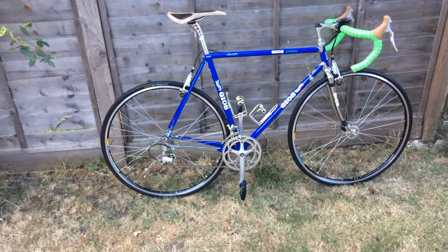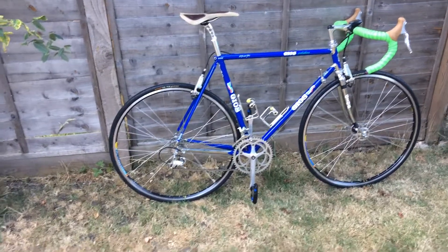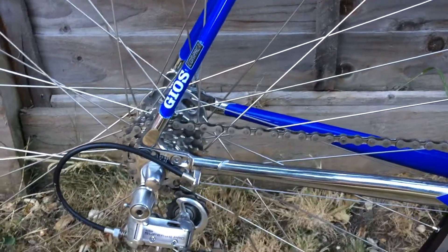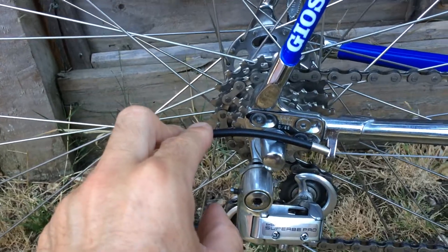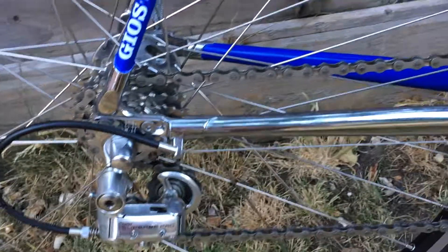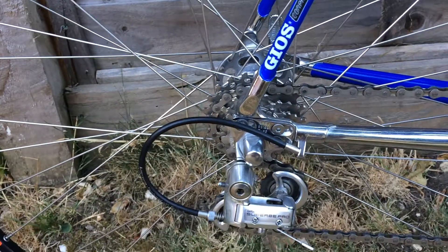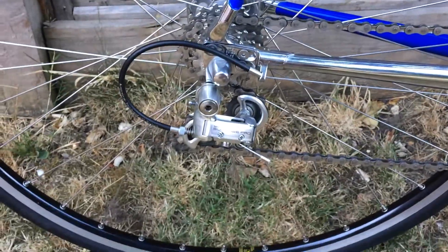The bike has a very interesting feature in the rear triangle. There is an adjustable mechanism which allows you to move the rear wheel slightly to the front or to the back. This helps with the geometry of the frame depending on whether you're going in the mountains or on flat surfaces - it's an option you can have.